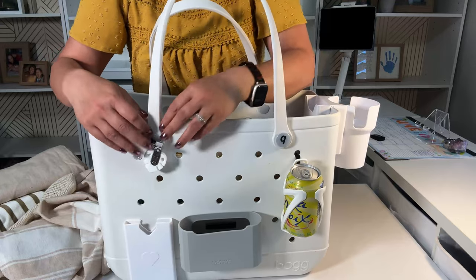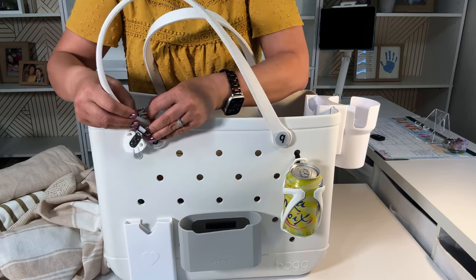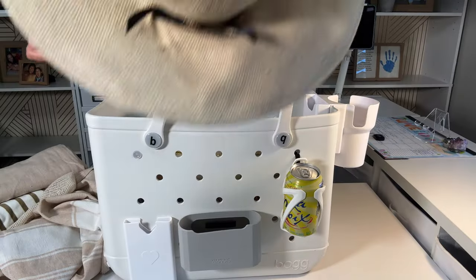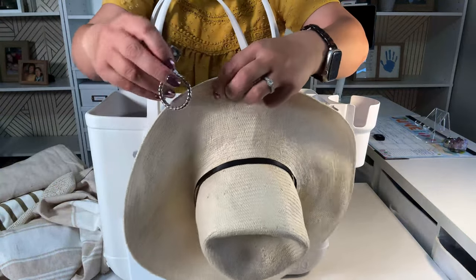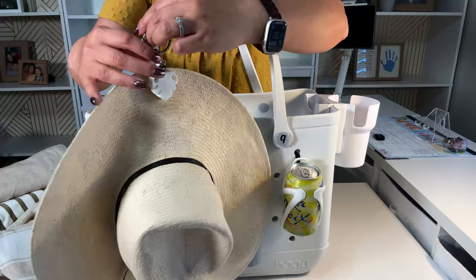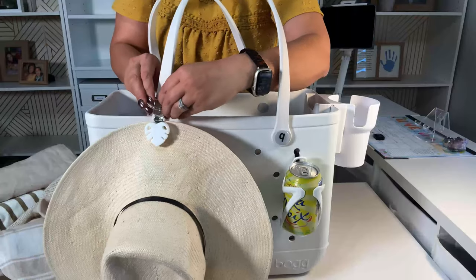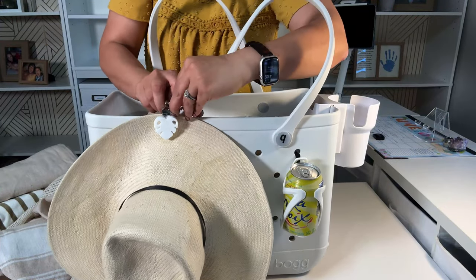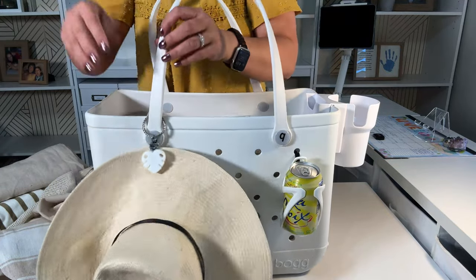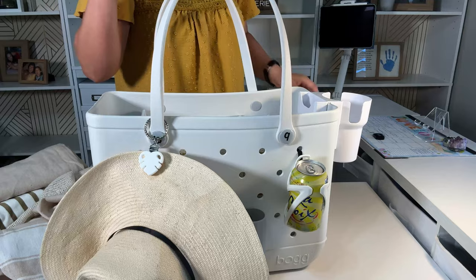Here is a hat clip — I showed this on my 10 must-haves. It comes off like that and clips onto your hat. You hook it onto your beach bag. While you're walking and the wind is blowing, if you have a kid in one hand and you're carrying the beach bag and maybe a small cooler, you may not be able to hold onto your hat. The hat clip solves that.